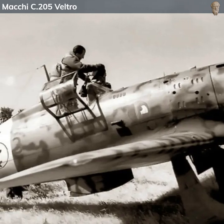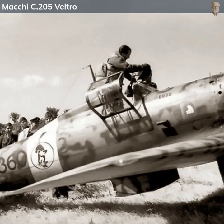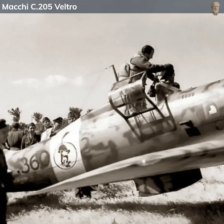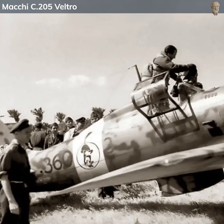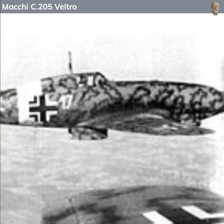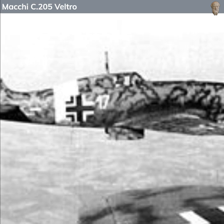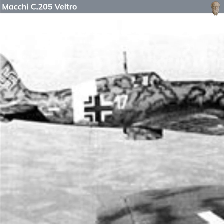The Macchi C205 Veltro, which translates to Greyhound, was an Italian fighter aircraft developed during World War II. As the conflict unfolded, it became apparent that the Italian Air Force needed a modern high-performance fighter to effectively counter Allied aircraft. The Macchi C205 was developed as a response to this need.